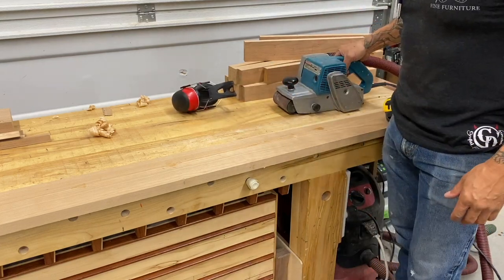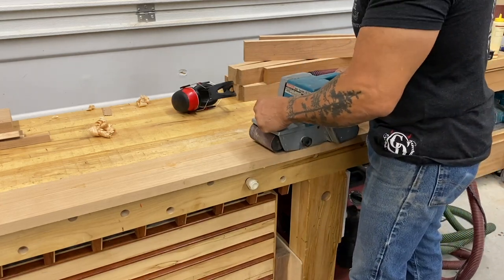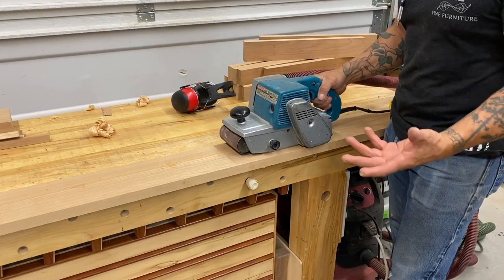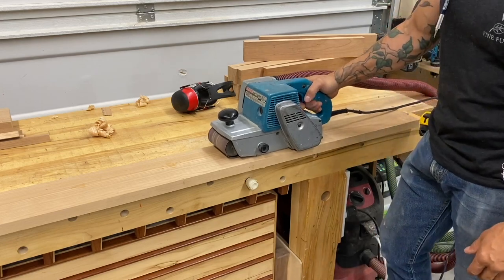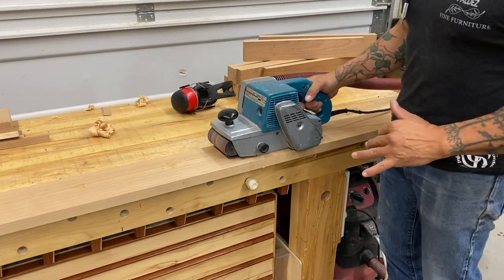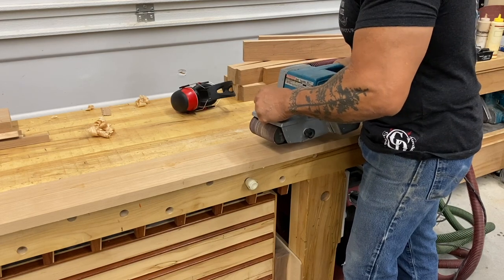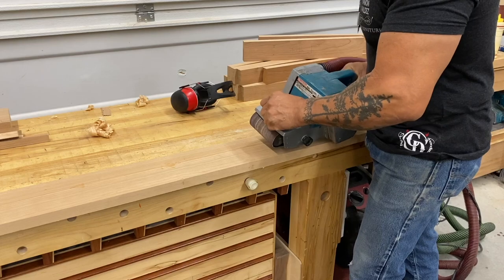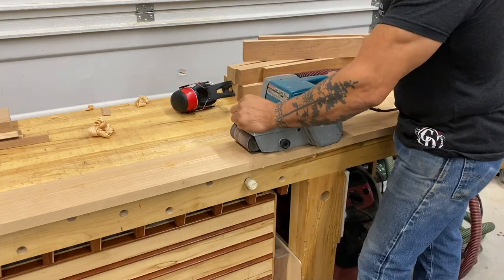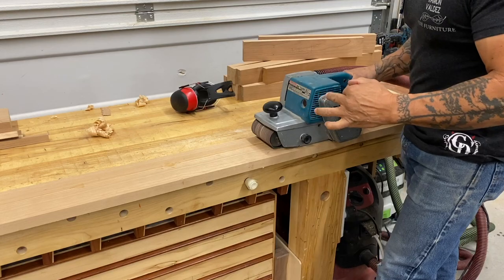A lot of videos I've seen will say to start the belt sander, get it running, and then bring it down to your work. I could not disagree more. I believe the sander should be laying flat, you're going to have a good hold on the sander so it doesn't get away from you, and then simply pull the trigger. If you're sanding something that really counts, running the sander first and then bringing it down chances are you're going to bring it down slightly crooked and hit one corner and make a small gouge. If the sander's already down to the work, you have both hands on it, you're balanced, you pull the trigger and start moving — and it's really important to keep that sander moving.